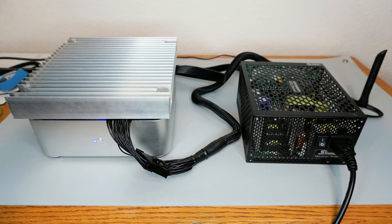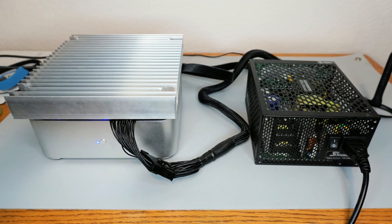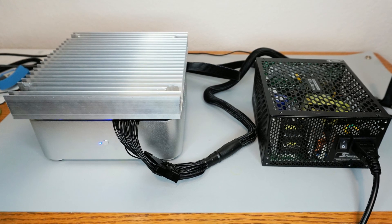After installation of components, here was the test setup. I used the full ATX power supply for testing, but I would use an internal Pico PSU for a final build.